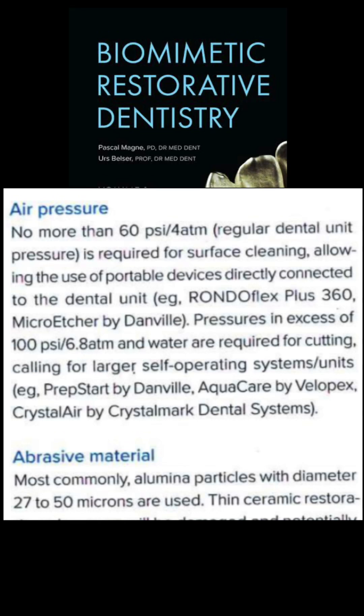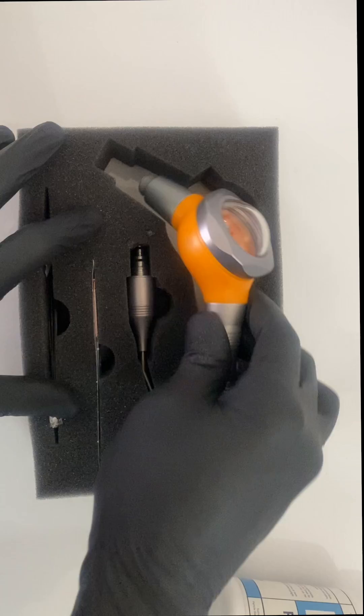We now have clear scientific evidence that for the purpose of cleaning the substrate surface prior to bonding, any portable unit that can be directly attached to the chair which delivers pressure just under 60 psi is enough, when used along with 30 to 50 micron aluminium oxide particles.